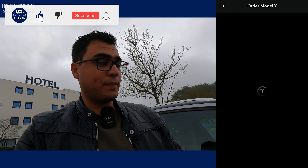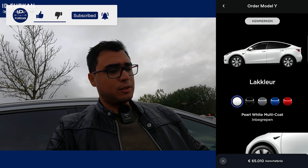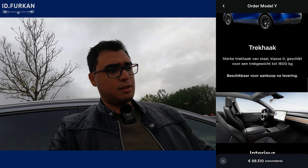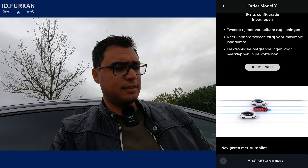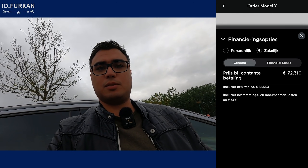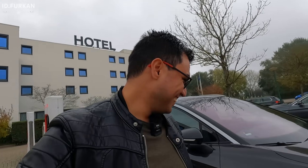Just for fun I configured a Model Y in the app — 20-inch wheels, summer/winter tires, tow hitch, Enhanced Autopilot — came to 72,000 euros. Never mind, I'll keep my ID.4! Thanks for watching — this was charging a non-Tesla at the Tesla Supercharger in Naarden. See you next time.